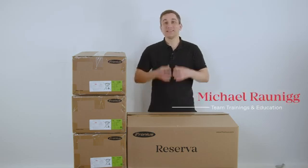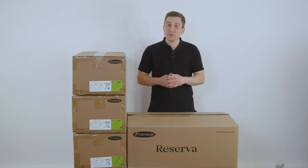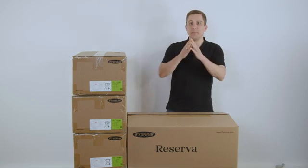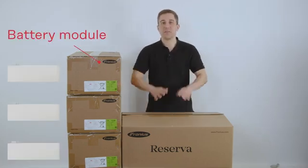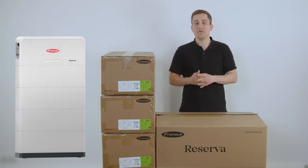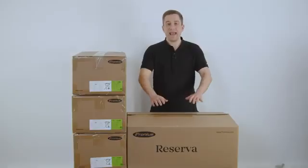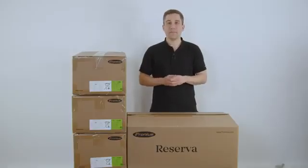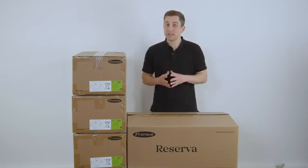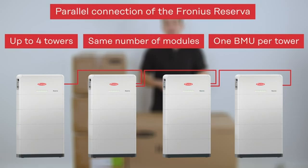Hi and welcome to our today's installation and commissioning video about our new storage solution, the Fronius Reserva. With the Fronius Reserva you have the possibility to manage your own system with your battery modules as well as with your battery management unit. Please note that for all batteries you always have 2, 3, 4 or 5 modules per system depending on how much energy you want. Per tower you always have one battery management unit placed in the bigger box. You can place up to 4 reservoirs in parallel, but you always need to have the same number of modules within each tower and at least one battery management unit per tower.